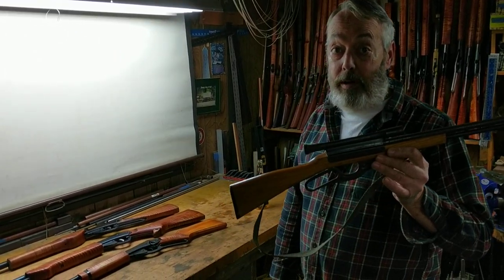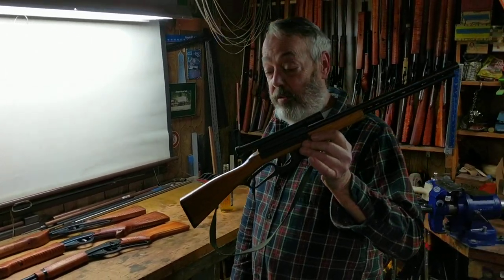Welcome aboard. Today we're talking about guns for young boys. Young boys range in age from approximately three. This little gem would be appropriate for about three to five, maybe six years of age.